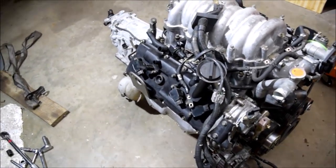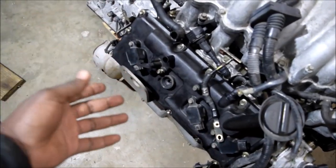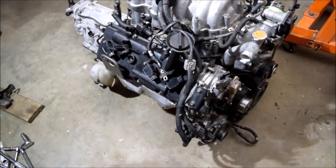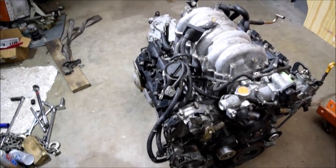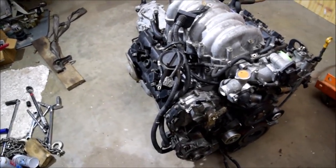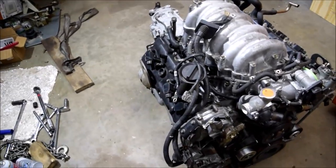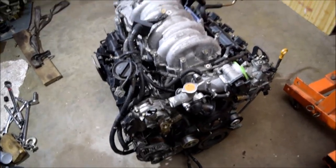I just wanted to preemptively say that the engine hoist lift brackets are going to be installed throughout the process. I'll leave out a few things because I want to be able to lift the engine without breaking things in the way. Then, once everything is set and installed and seated in the car, I will finish it all off.